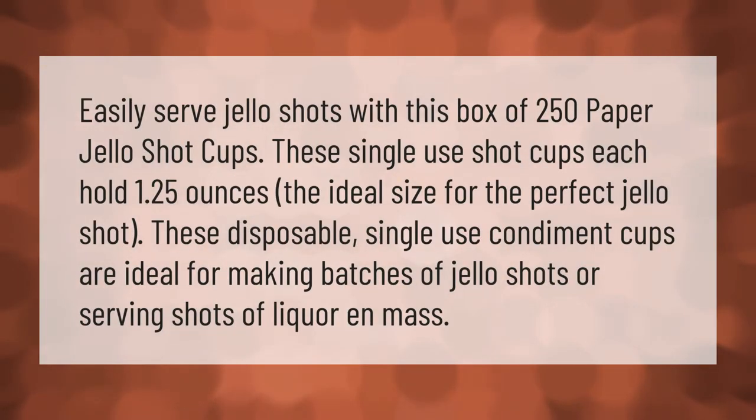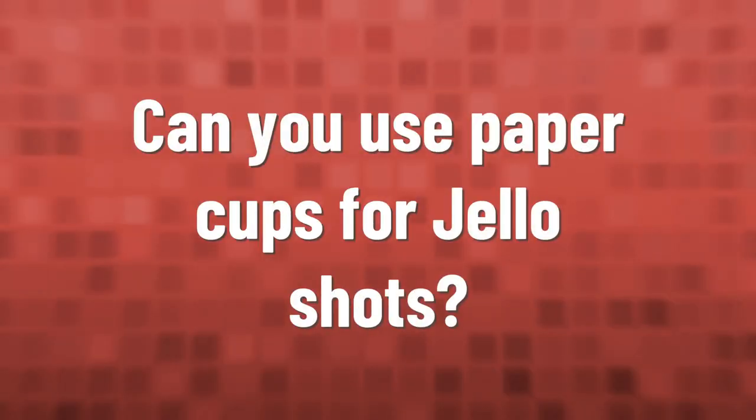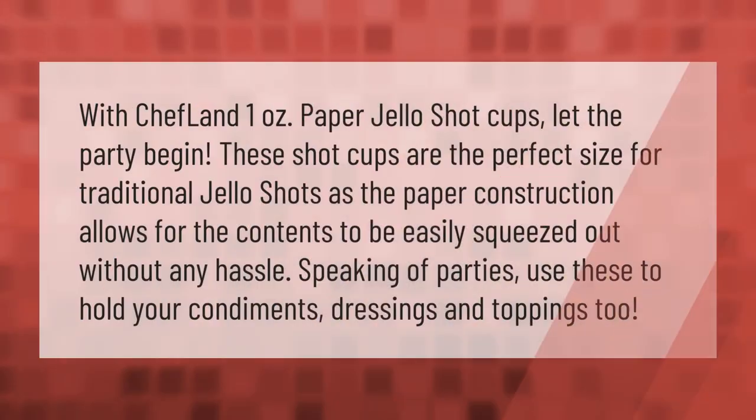Easily serve jello shots with this box of 250 paper jello shot cups. These single-use shot cups each hold 1.25 ounces — the ideal size for the perfect jello shot. These disposable single-use condiment cups are ideal for making batches of jello shots or serving shots of liquor en masse.